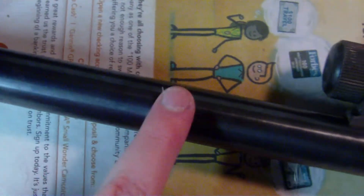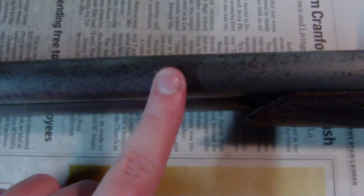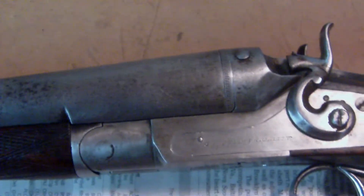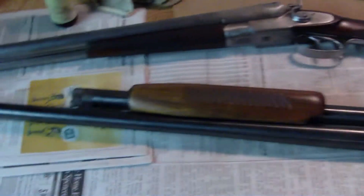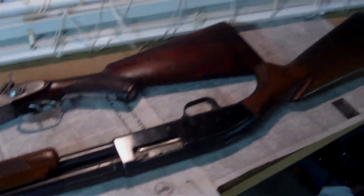The black finish is definitely gone. This is what it's supposed to look like — this is the black that's supposed to be there. But since there was so much rust, it just took away all the black on the barrel. But yeah, that's my new gun — or I think my grandfather doesn't really want to give it away to me yet; he still wants to be a co-owner of it. Still pretty nice.